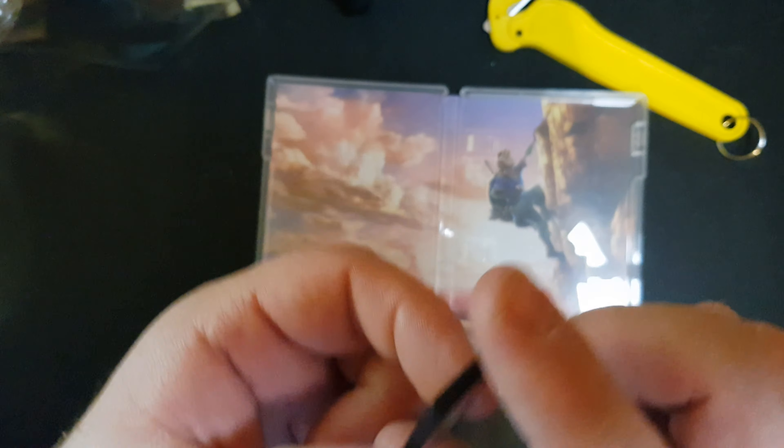And then we got the dinky cart here, which I'm not going to put in my mouth because I tried that last time and it was horrible. But yes, that is The Legend of Zelda: Breath of the Wild for the Nintendo Switch. Hope you guys have enjoyed this unboxing video — if you did, please leave a like, comment and subscribe, and I'll see you next time!